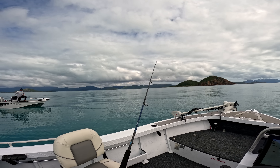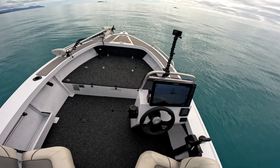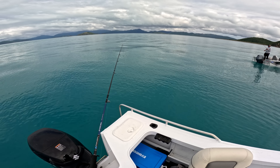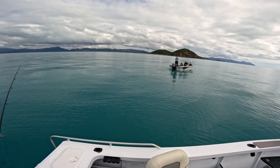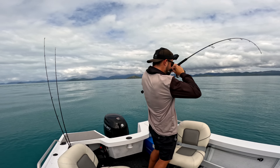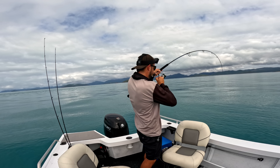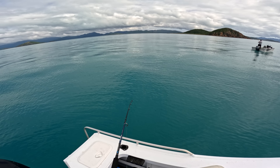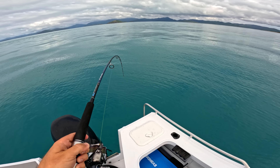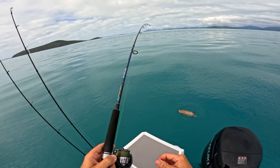Yes sir! See ya — she's gonna be working. Wow, it's pumping! Oh — first drop, a couple of hops on the bottom. Oh! We just pulled up to the first spot from this morning — oh, it's a stud trout! Look at that — good trout! Look at this thing!